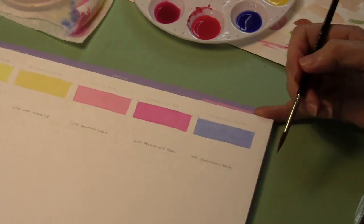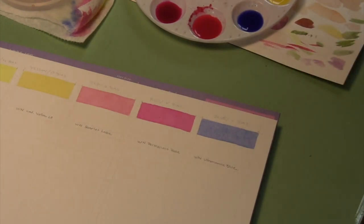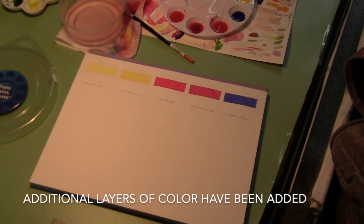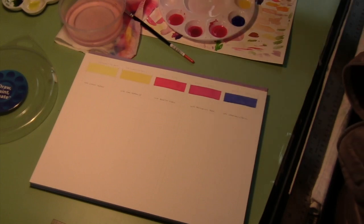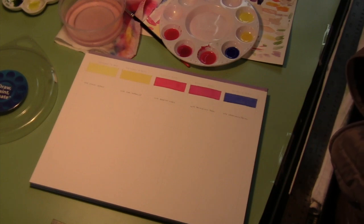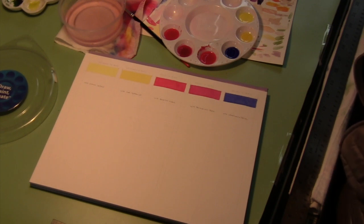It looks like I have to put more layers on the Scarlet Lake, the permanent rose, and the ultramarine blue. At this point you can see that the colors are pretty close to fully saturated — I don't think you need to do any more than this. It took several layers using the same concentration of paint that I started with. You just build the color and build the color, letting it dry between each layer. You'll find that as you add more layers, it's going to be easier to control that flat wash than in the very beginning when you're working with a thin coat and first putting paint on the page.